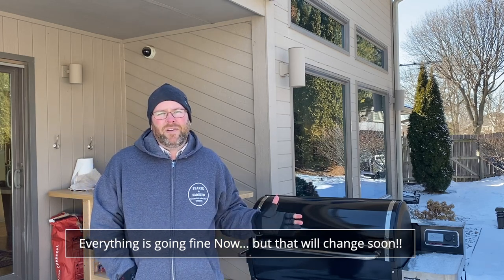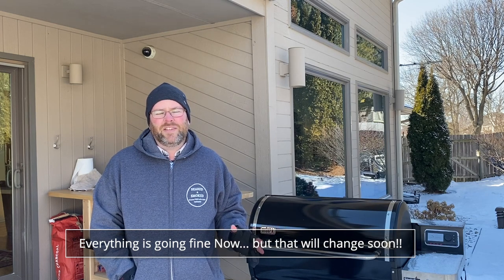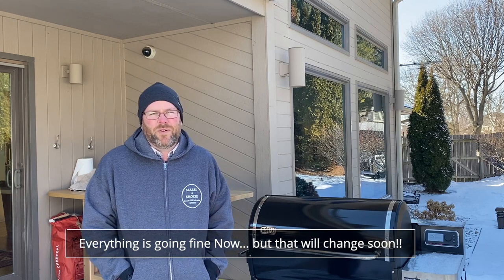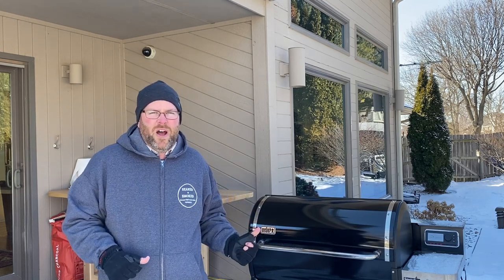Other than that, it heated up to 500 in this frigid temperature pretty easily. It probably took longer than normal, but it did it. I didn't take it to 600 because I figured there was really no reason to do that. And now we're settled down to 300 degrees and we get the food on.